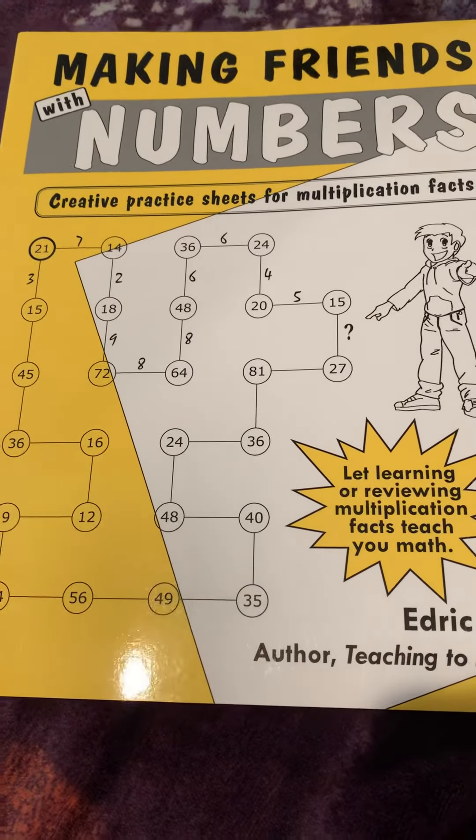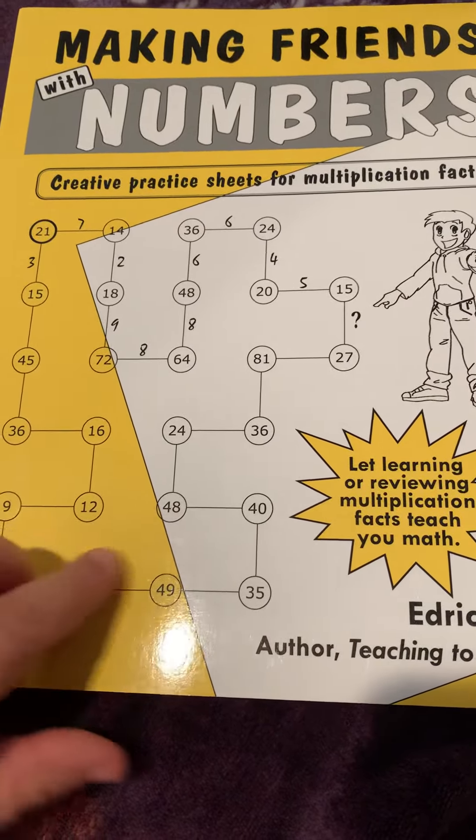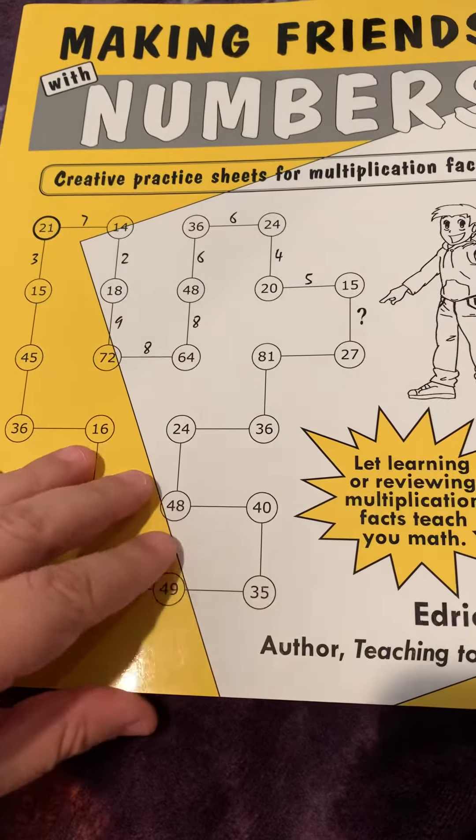Making Friends with Numbers: Creative Practice Sheets for Multiplication Facts. Learning or reviewing multiplication facts — Teach You Math.